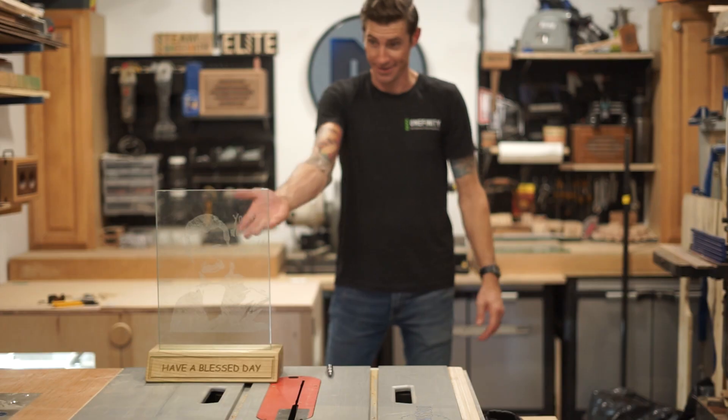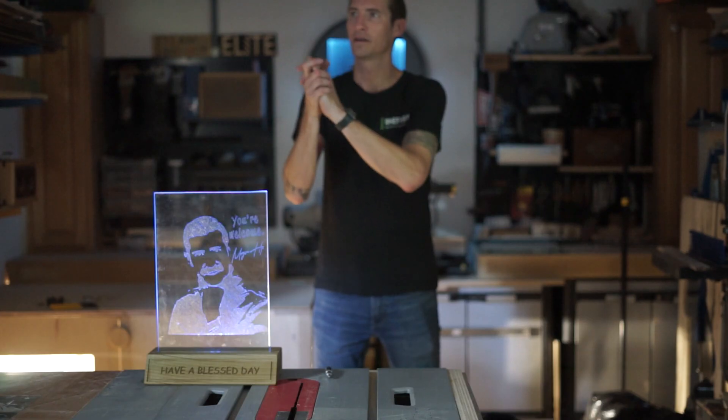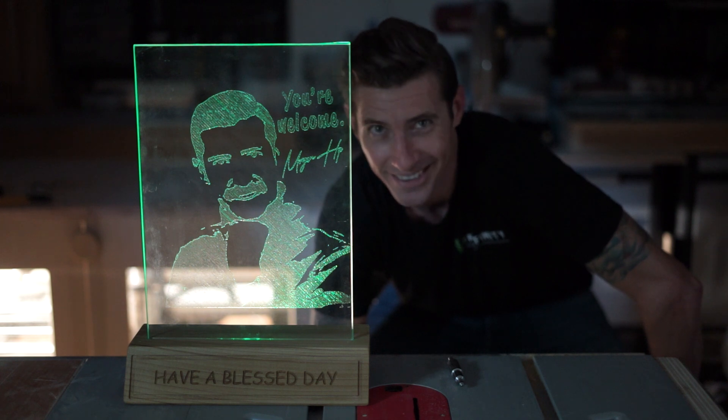Hi, Morgan here for Onefinity, and today we're going to use a diamond drag bit to etch some glass on the CNC. Etching glass isn't normally something you'd think of when you hear a CNC router, but it seemed like a fun project, so I gave it a shot.